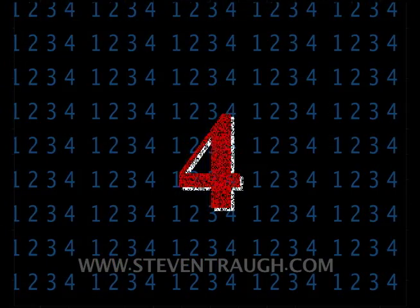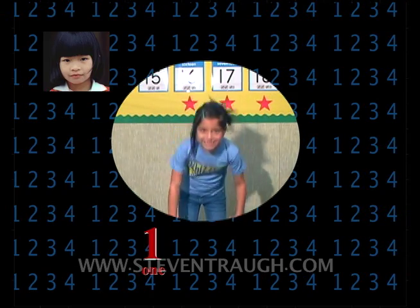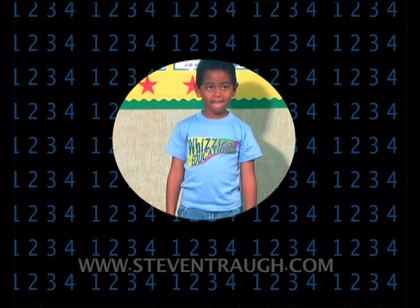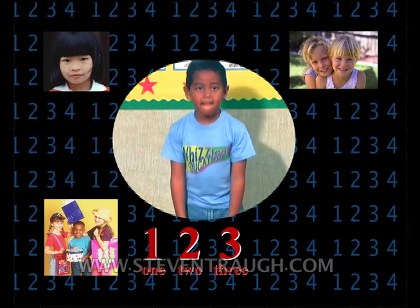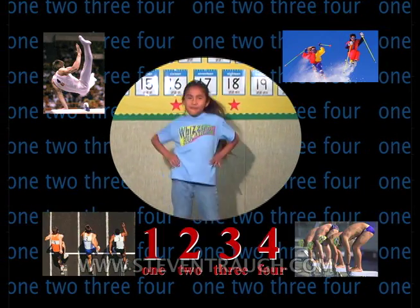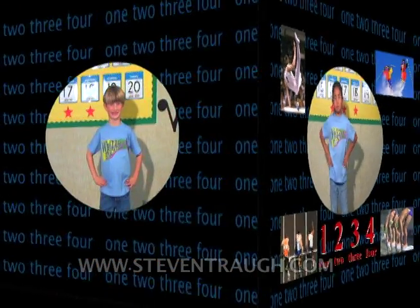Move your stomach in and out. One, two, three, four. Move your stomach in and out. One, two, three, four. Hands on waist, hip circle round. 1, 2, 3, 4. Hands on waist, hip circle round. 1, 2, 3, 4.